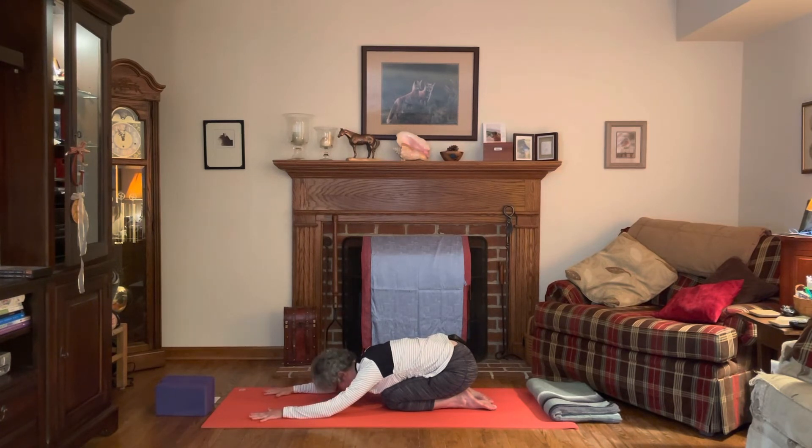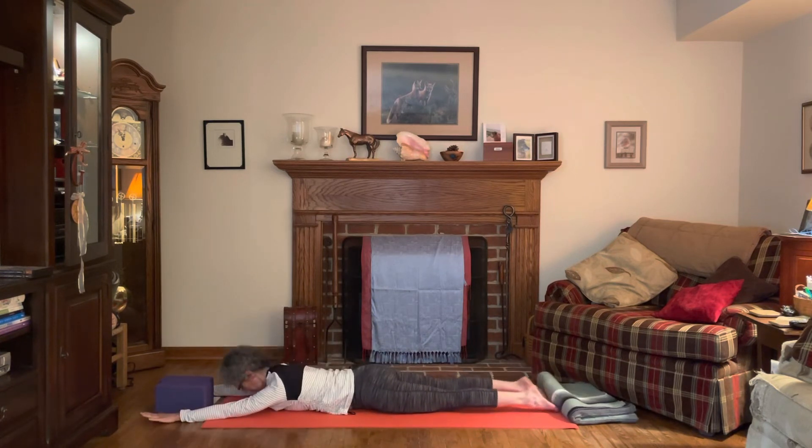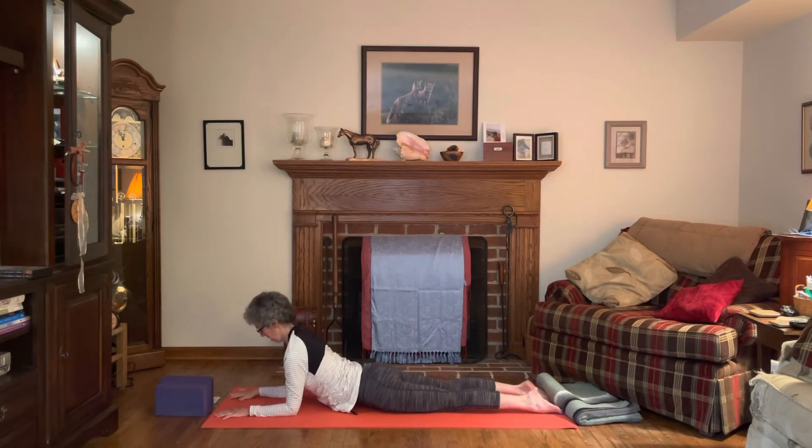Inhale, lift the gaze slightly towards the hands. We're going to come all the way onto our belly — extend your arms all the way forward and your legs all the way back. Arms overhead, palms to the mat, feet hip distance apart, pressing into the tops of the feet, energy in the legs.